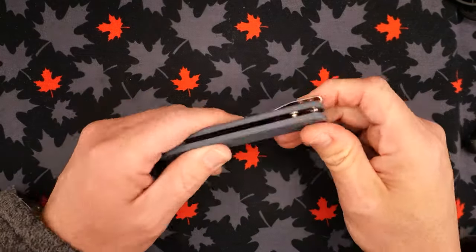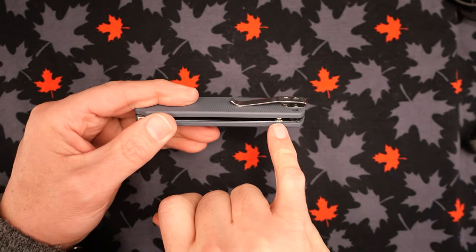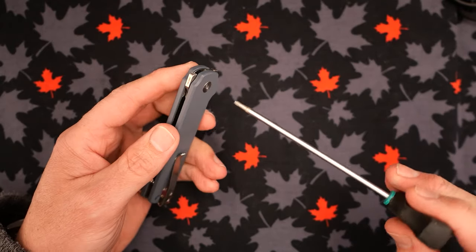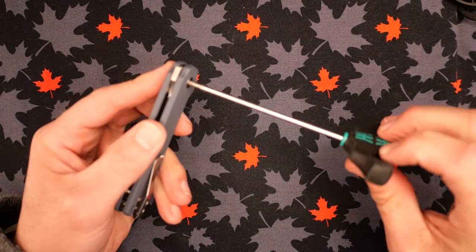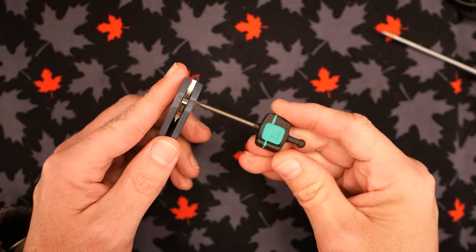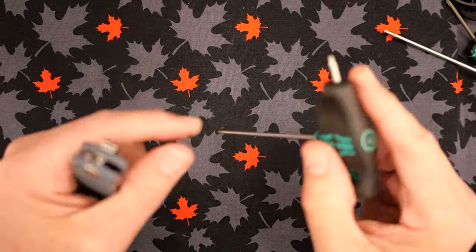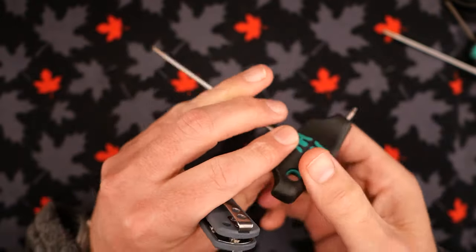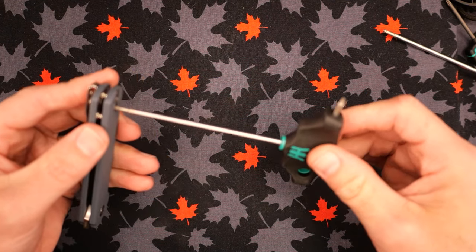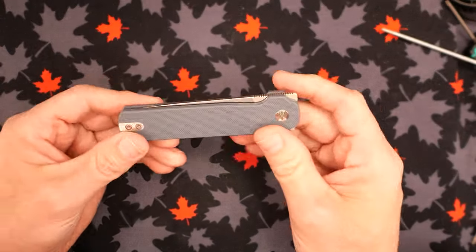We've got T6 screws on the body of this knife. Taking it apart: I've removed the pivot screw — well done, no thread locker on it. There are two screws from the pocket clip and they are two different lengths. The longer one goes into the back spacer, and there's another T6 button screw that's very snug — snugger than any of the others. Now it's coming loose. That's how it's constructed.